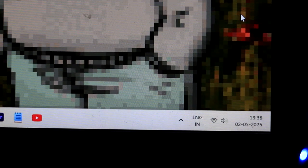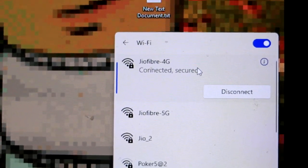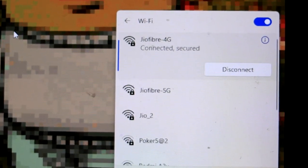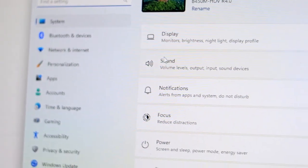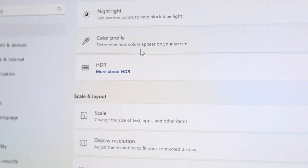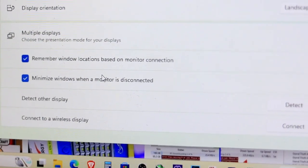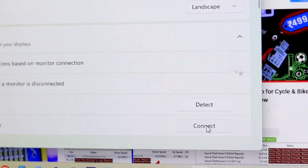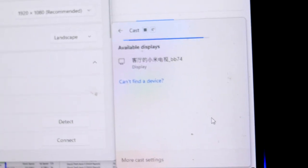Now let's move to the PC or laptop. Again, make sure your PC is also connected to the same Wi-Fi network as the TV. I'm already connected, so let's move on. Open Settings and go to System, then click on Display. Scroll down and you'll find Multiple Displays — now click on the Connect button. It will search for available displays and soon you'll see your TV name show up.